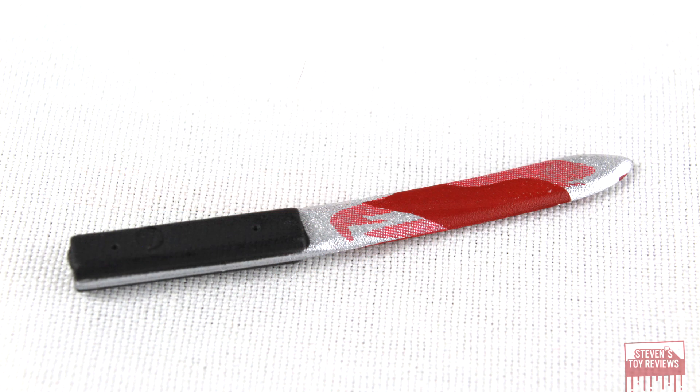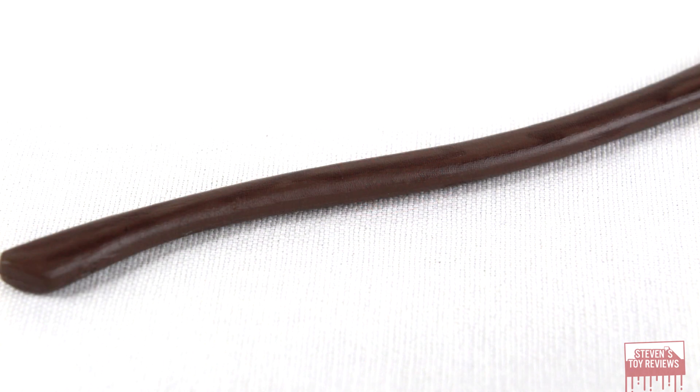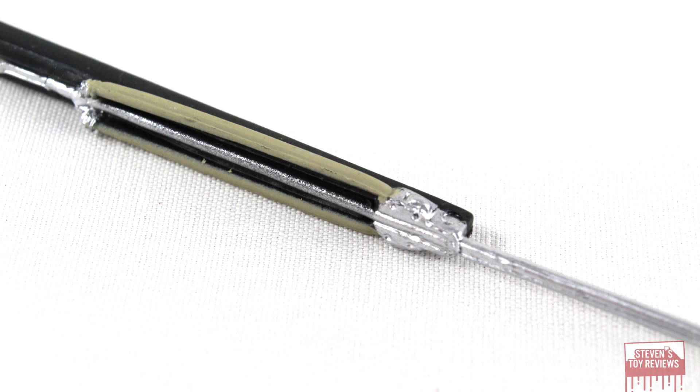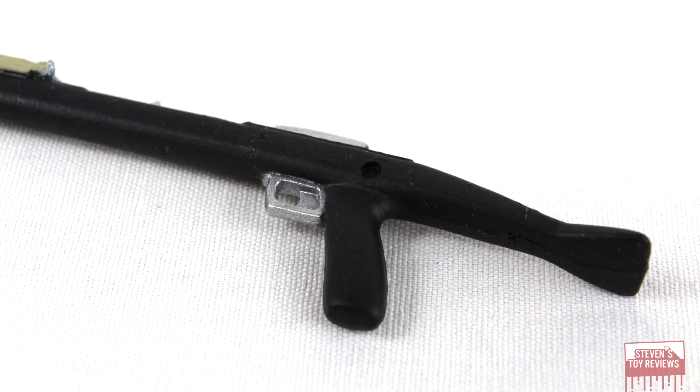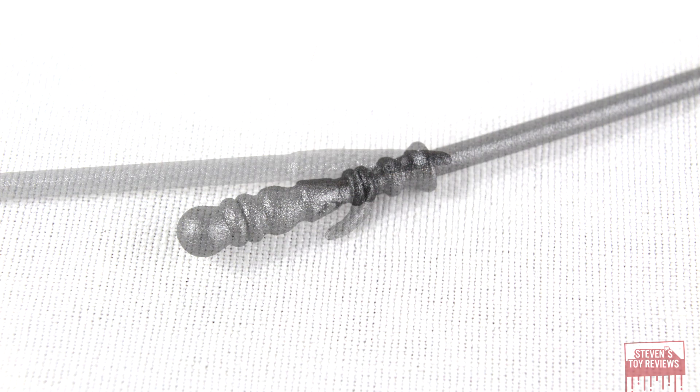The only critique I have is that it's a mix and match between bloody and not bloody. The knife has blood on it, but the paint application on one side is not very good. The axe is what it is. For the machete, there's tape on it and I wasn't able to get all the adhesive off, and it actually has a little bit of a curve to it — so it's warped. But other than that, everything does look good. Of note, in the promotional pictures the machete is bloody, and they changed that on the final product — so if you were expecting that, you're not going to get it here.